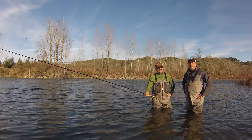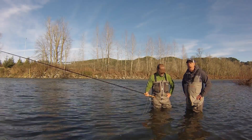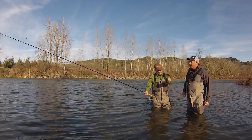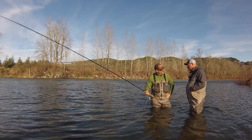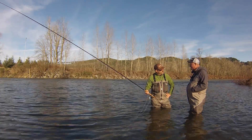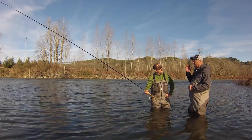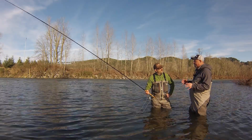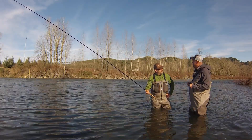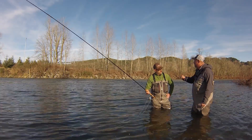Welcome to Spave TV. I'm George Cook and today we've managed to corral celebrity guest Charles St. Pierre. Chazzy, today you're going to tell us about critical elements of presentation which any piece of water, any day, any season, this stuff matters — and today working with a Skagit Max Short sink tip. Lay it on us, take it away.